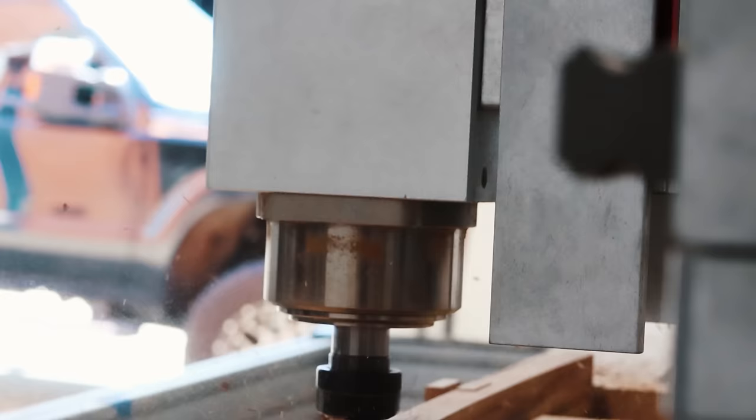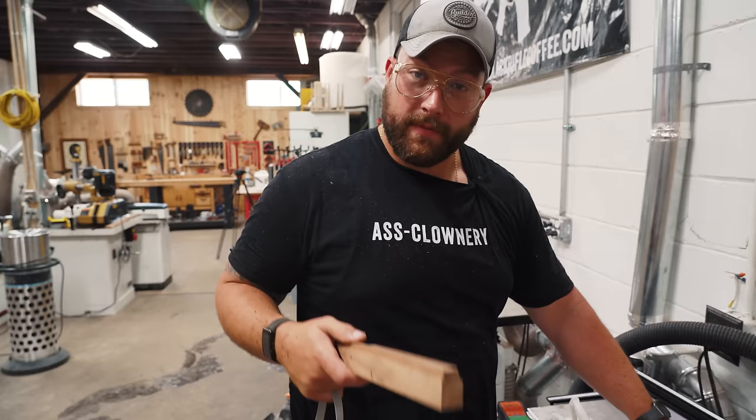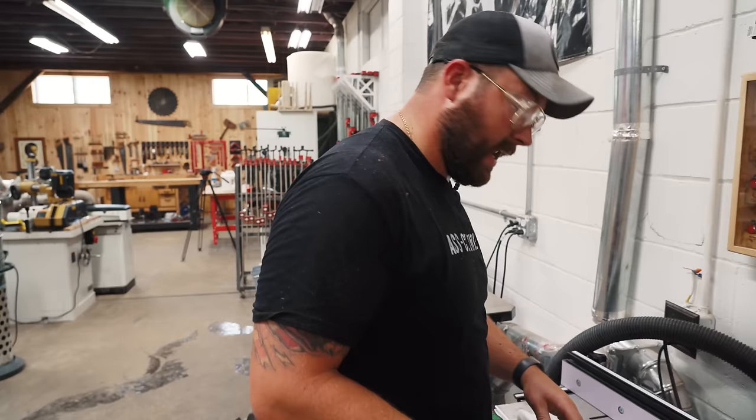To clean these up we're going to run a bearing on this pattern bit from Bits & Bits, who's supporting the channel. They've got a double-bearing pattern bit with a spiral head — really nice bit. We're just going to run that thing on there and clean up all these edges using the CNC-cut profile as our guide.